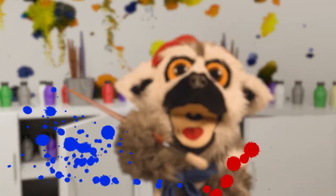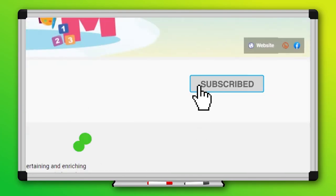Oh-ho-ho! Bye-bye! Au revoir! Like what you watched? Give us a thumbs up! And hit the subscribe button!